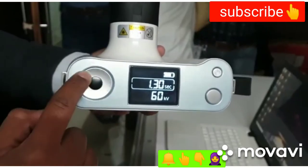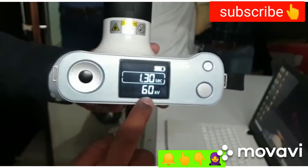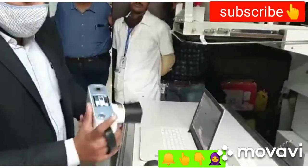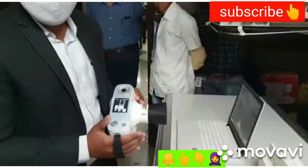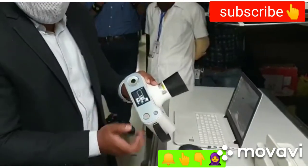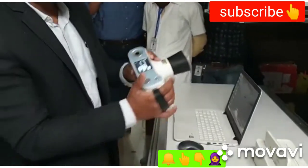The only adjustment you can make is the time. The kV is fixed — this is the tube voltage, which remains fixed at 60 kV. You have a two-way exposure button: one is at the top — press it here to activate the beam.